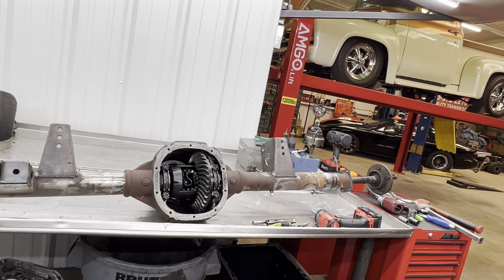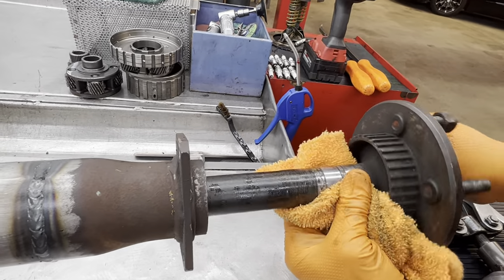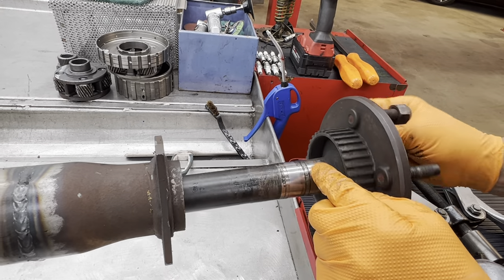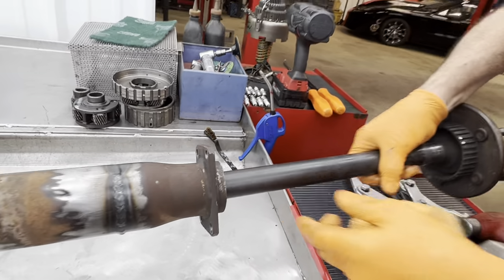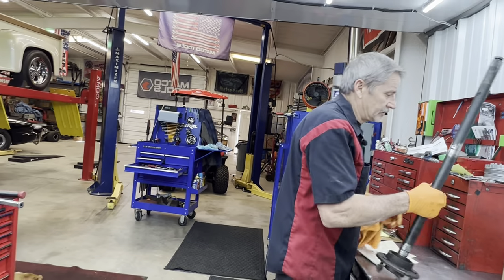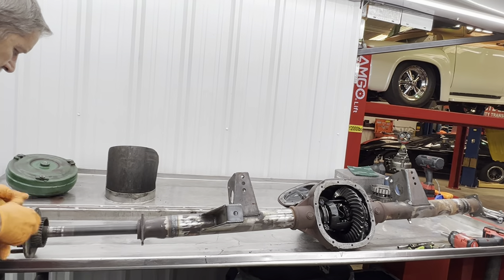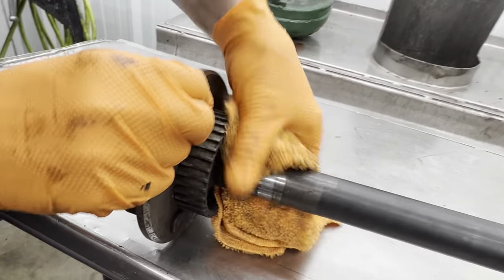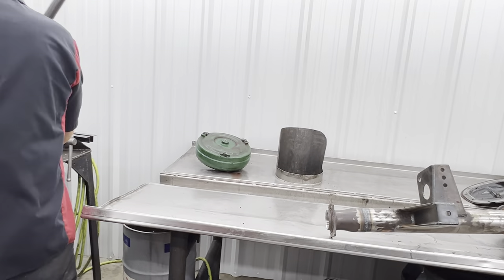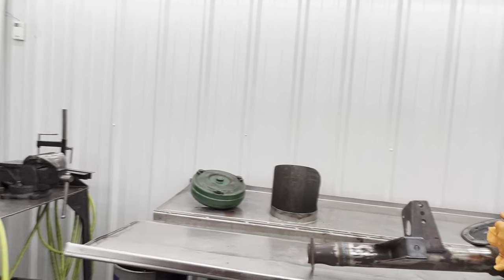When you pull your axle out, you want to instantly go to this area right here and see if you've got pitting — mainly right here where the seal runs and where the bearing runs. Look good, no pitting. I don't like to use axle saver bearings. But since we're replacing them anyway, if you're not replacing them and going back on the same axles, you want to check right there in that area — scotch brite it up real good, put new bearings in there, and be done with it. The Moser axles sure look nice, don't they?